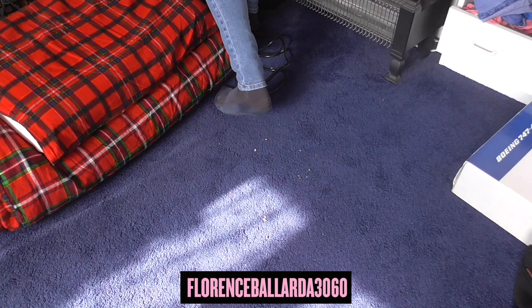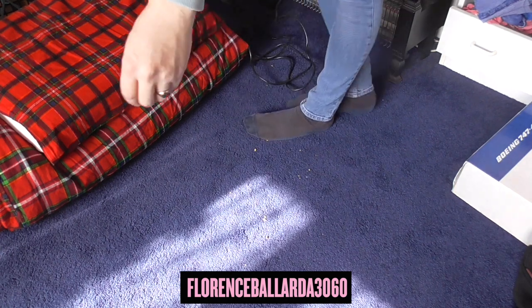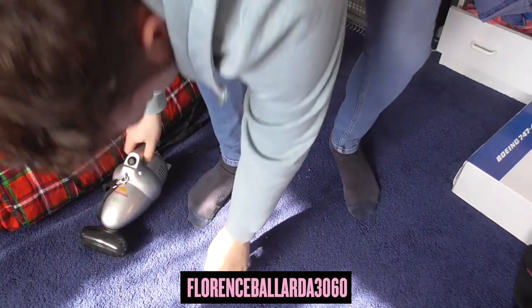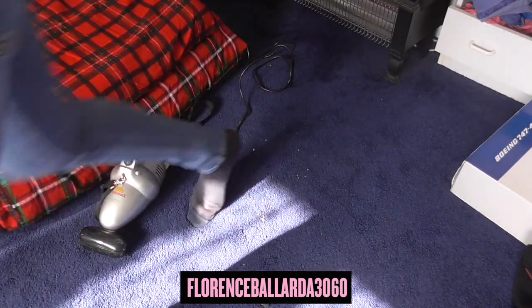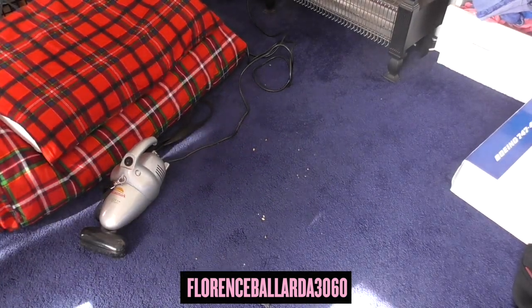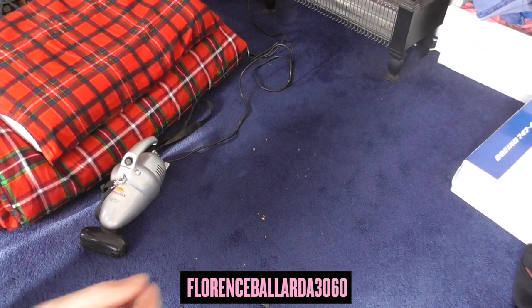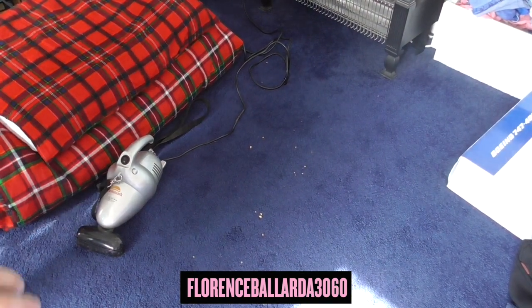I've got my air purifier on in the background. There's also a bit of fluff from the dryer. This vacuum being an older one isn't the most quiet of handhelds, so just be warned — I advise you to lower your volume. It is quite a loud one.